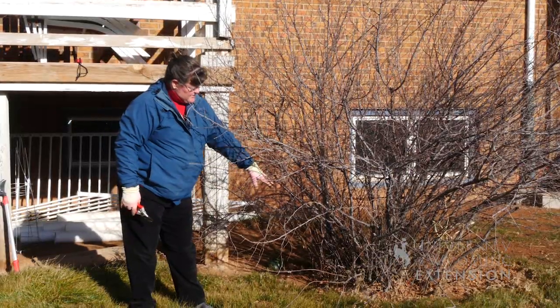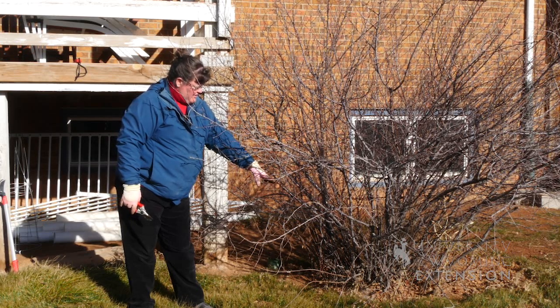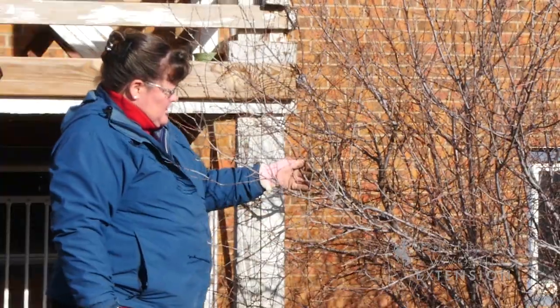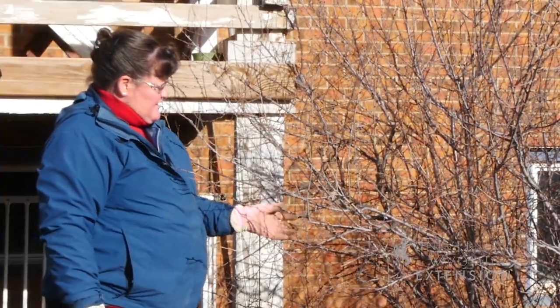There are some branches down below that have been cut off and there's no new growth coming on them, and those would need to be removed. We also have some large branches that can be removed that will help rejuvenate this shrub.